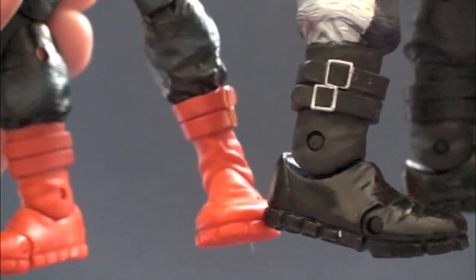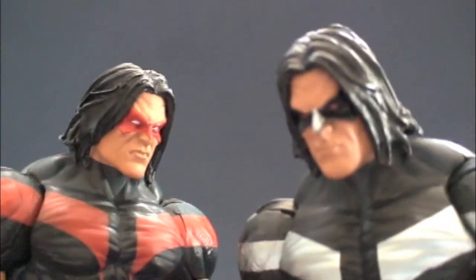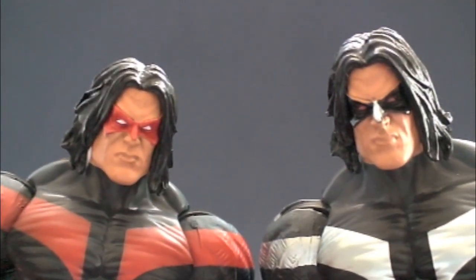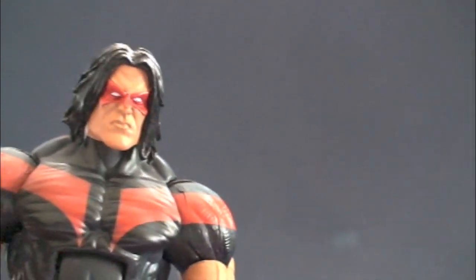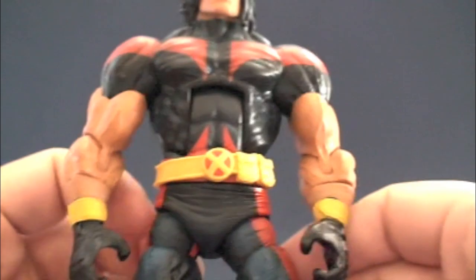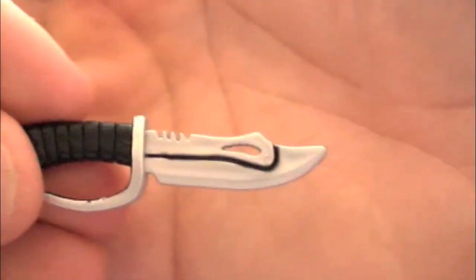I know it's kind of redundant to keep showing the figure, but it beats you having to replay the video from the beginning. Plus, these figures were out in New York, so I doubt they'll be everywhere for mass production for at least a couple of weeks. Hasbro has a tendency to release new stuff — like with Nemesis — at San Diego before it takes off, and they do the same thing with New York Comic Con.